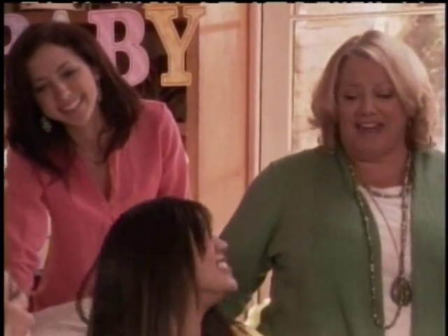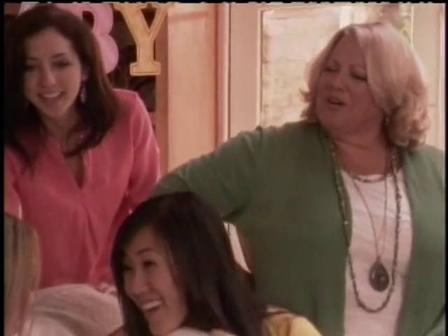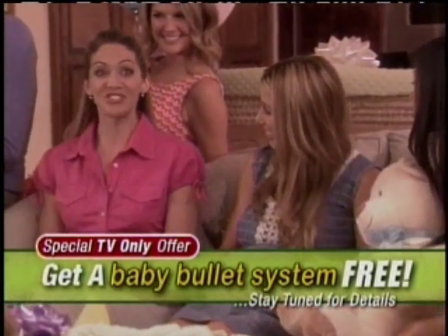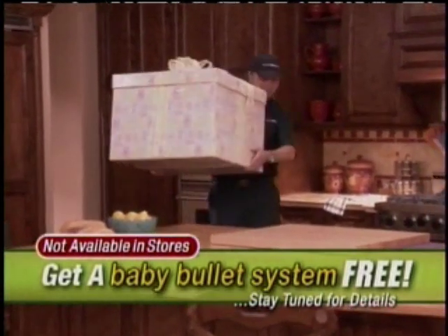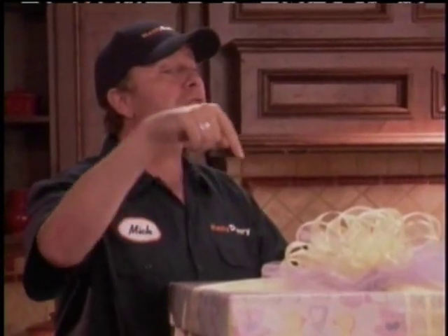The baby's gonna love that, hon. Enjoy. Thank you, Aunt Marcy. So where's your gift? Oh, me? I'm waiting for a special delivery. And it's just in time. Special delivery for Jenny. Come on in, Mick. Just set it right down there on the counter. Nice package. Congratulations, Jenny. Wait till you see this.